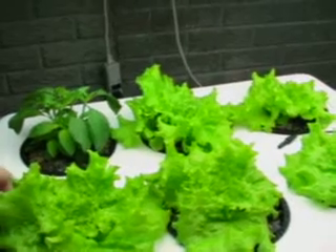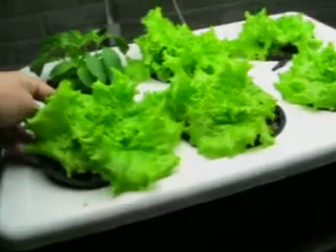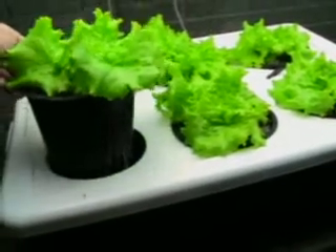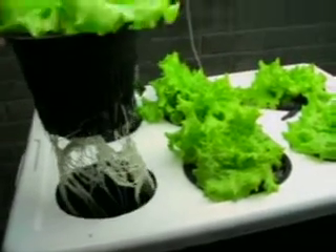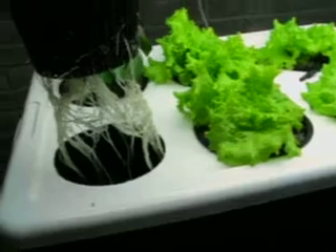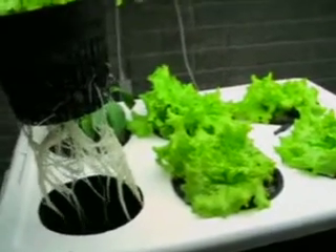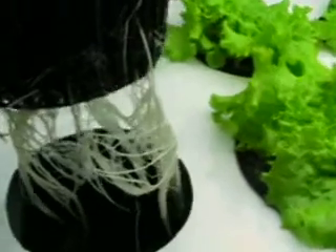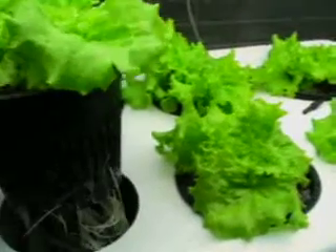Since we're in between cycles right now, I'll show you some of the root growth. The root growth and the oxygen getting to the roots is one of the major keys of hydroponics. As you can see, you have no compaction of soil - the oxygen flows freely to these roots. This is an incredible root mass that runs deep down inside of the tray. Any water that's left over in the tray after it floods, these roots quickly absorb it.